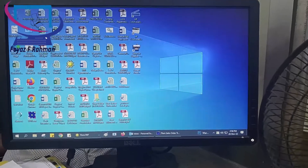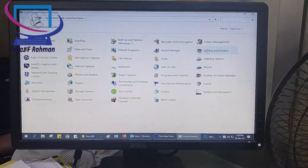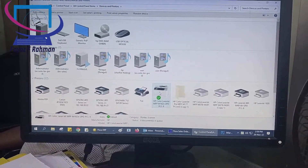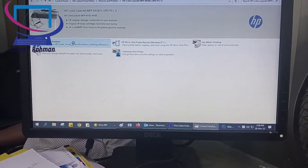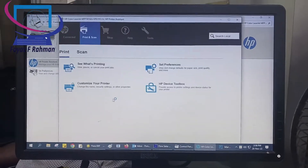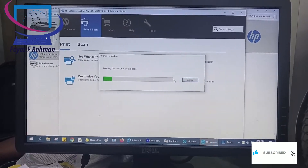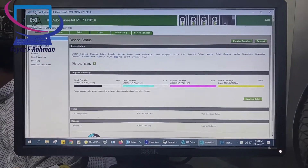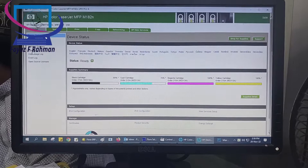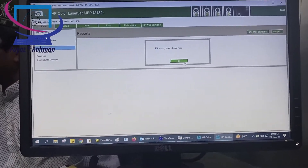Open the Control Panel app on your system and click on Devices and Printers. Then double-click the right printer icon. After opening the printer app, click HP Devices and Toolbox. After a few seconds, you will see the device status. Then click the Report option.